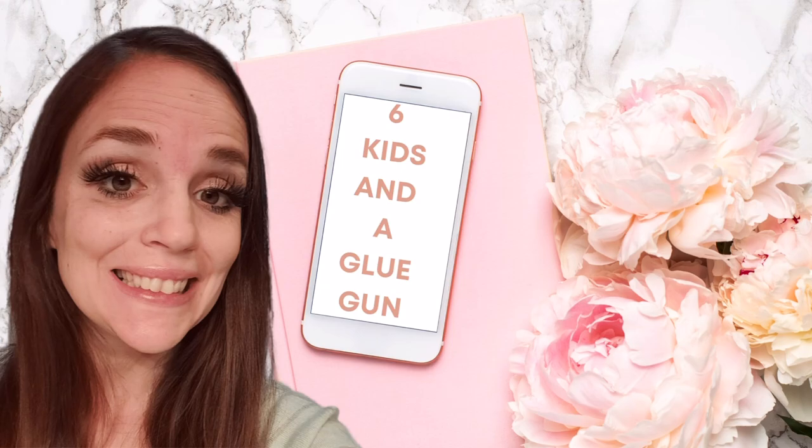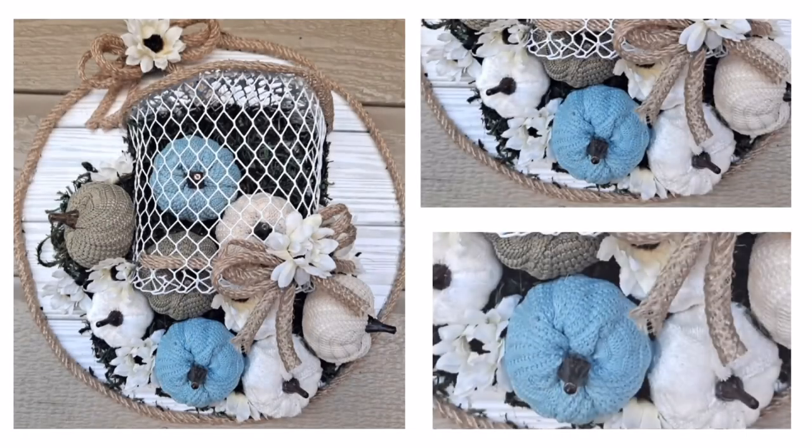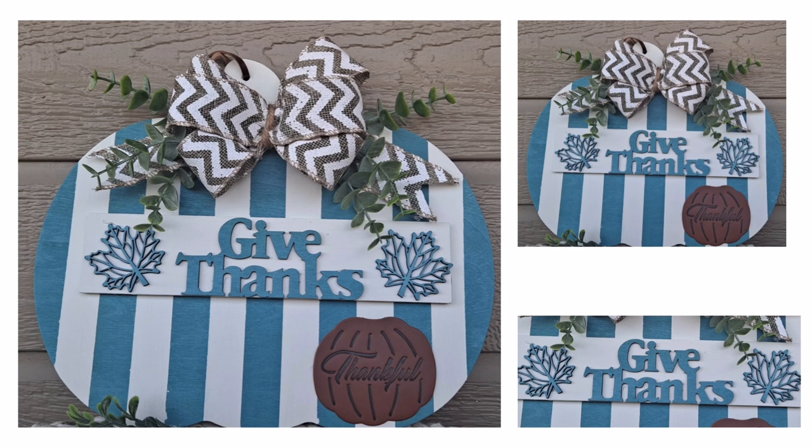I want to mention that today's video is part of a fall inspiration collaboration with my dear friend Amanda from Six Kids and a Glue Gun. Here's a quick sneak peek at the gorgeous DIYs she has for y'all over on her channel — I'll leave a link in the description box below. I highly recommend checking out her channel; she is incredibly creative and talented, not to mention one of the sweetest people you'll ever meet. If this is your first time on my channel, a great big warm welcome — I hope you're enjoying the video!